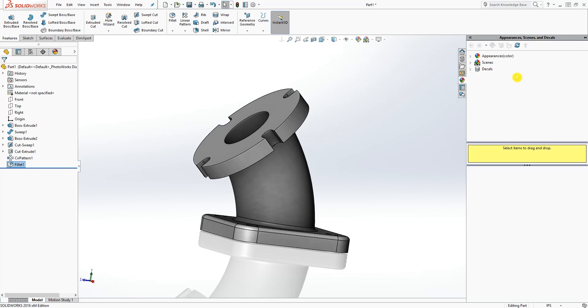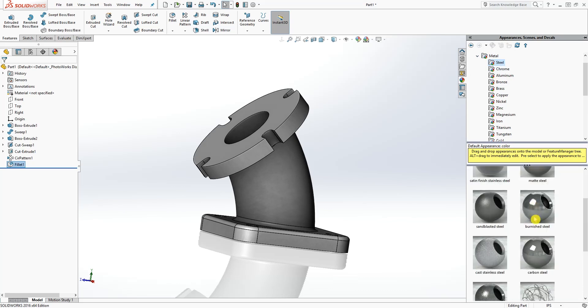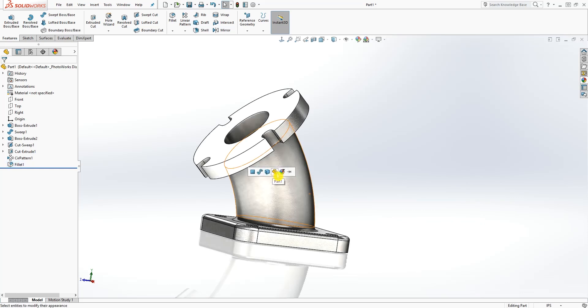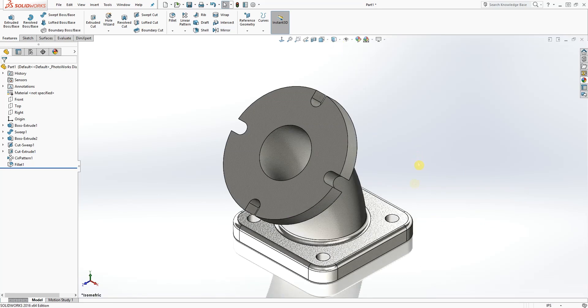I'm just going to minimize this and add a material — Metal, Steel, Carbon Steel — click OK. Switch to isometric view and that is the finished part. Thank you, and I will see you in the next tutorial. Bye.